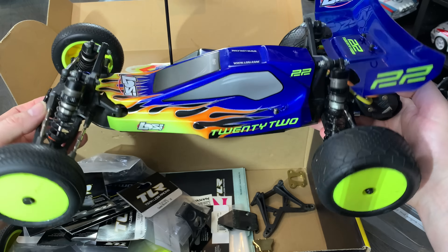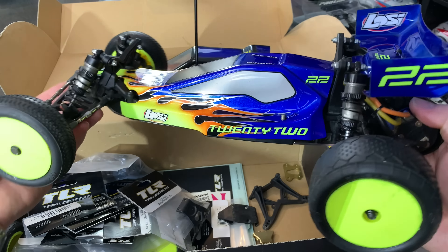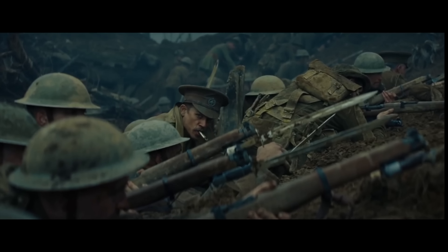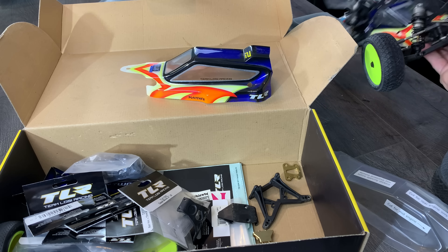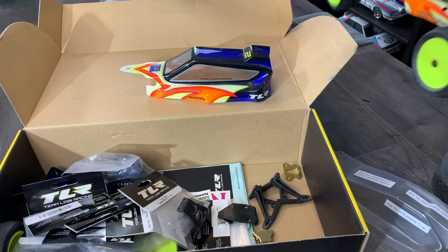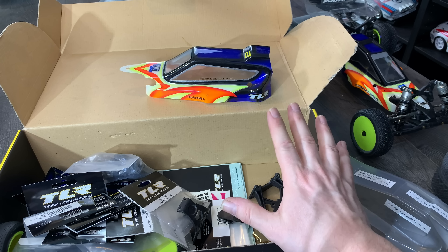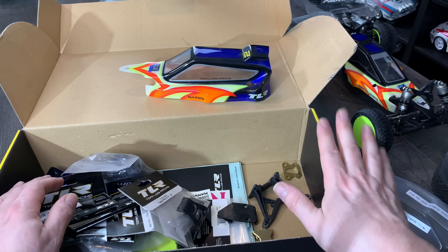I still need to run it around the track but being that it's still winter here the garden looks like the Battle of the Somme. It's brilliant to have the 22 kit version as it comes with so many more bells and whistles — I'm really chuffed. These are getting to the latest versions of TLR Team Losi that I'll stop collecting, because it goes cab forward from the 2.0.